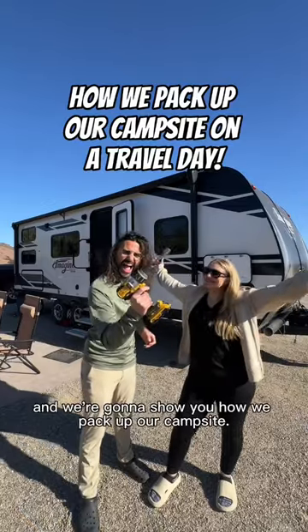It's travel day for us and we're going to show you how we pack up our campsite. Except today we're switching places. Let's get started.